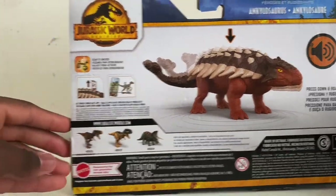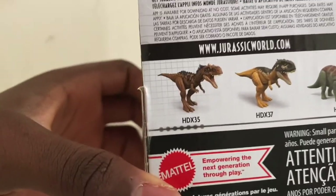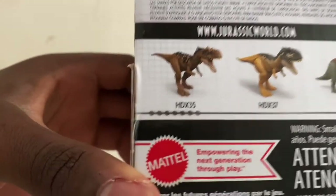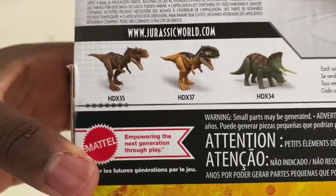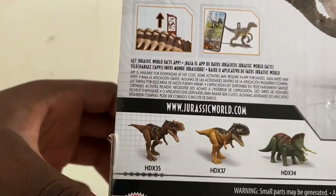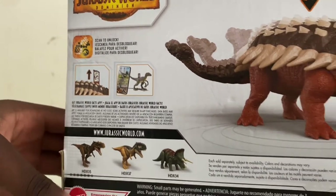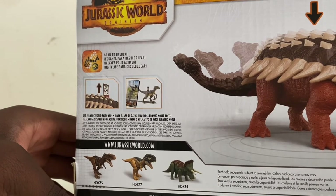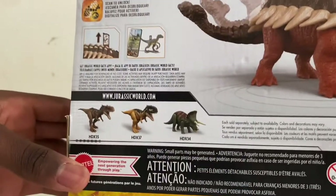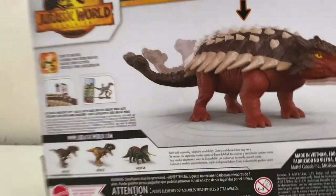On the back you can see the other figures in this wave at Walmart: the Rogersaurus, the Scorpio Venator, and the Triceratops. I was really going to get the Triceratops, but I thought to myself — I don't have an Ankylosaurus, and I already have a ceratopsian, which is the Sinoceratops, and he's green. So I thought it'd be better to get this figure, and maybe get the Triceratops next time.